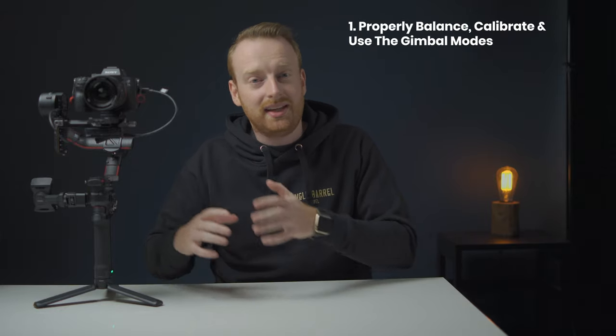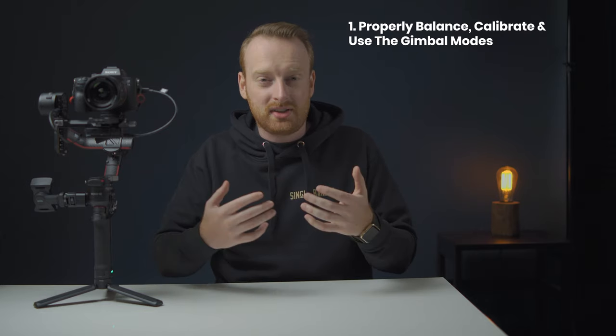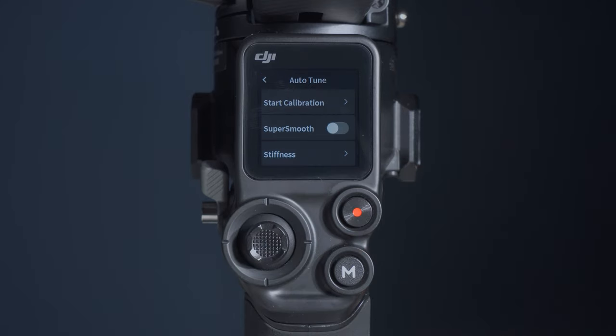My first tip for the RS2 is to properly balance, calibrate, and use the gimbal modes. This is true for all gimbals, but just because the motors are stronger than the Ronin-S doesn't mean you're going to have some magic bullet that will smooth out all shakes from your footage.